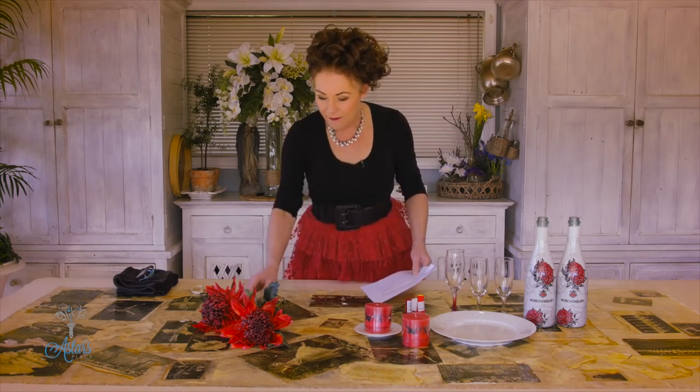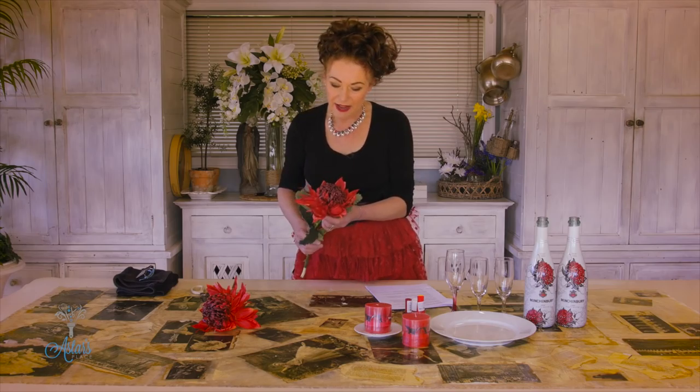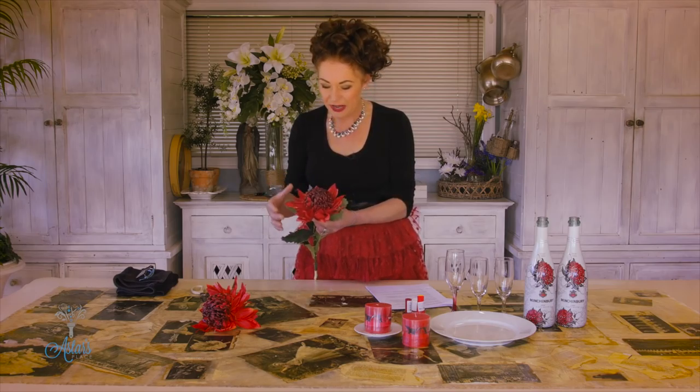Hi everyone and welcome to My Place. I have had a request from an Australian viewer — we're so global here at Astor's Place — and she's getting married in a few months time. She absolutely loves waratahs, and aren't they just the most delicious flowers?